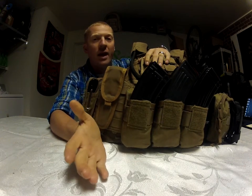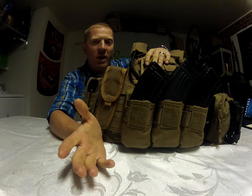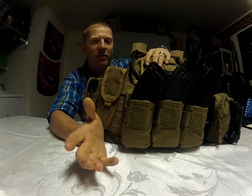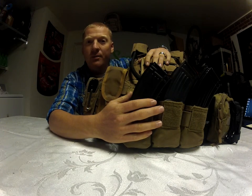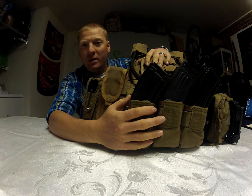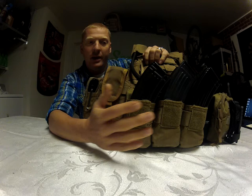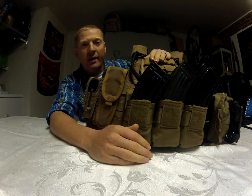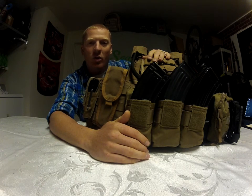As you can see from the magazines up front, I'm now running an AK instead of my AR. I still have that AR from my last video, and I'll show you that in a couple days too. I'm running the AK because I'm a little more familiar with the AK platform than my wife is, so she would be running the AR if things needed to go that way and I would grab the AK. I've got my AK mags up front.